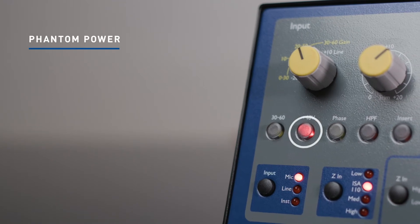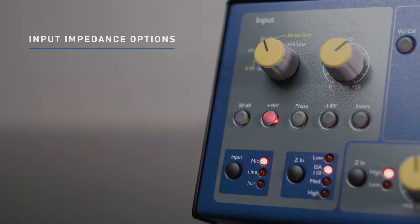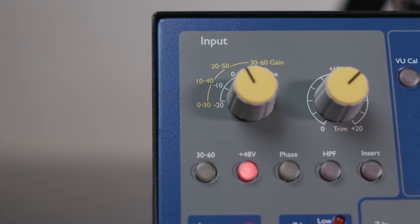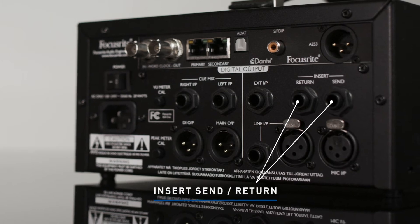The ISA 1 has a standard signal chain, such as phantom power, polarity, high pass, and input impedance options. There's even an insert button to break the signal path of the channel, so that external outboard processing can be utilized with the insert send and return connections on the back panel.